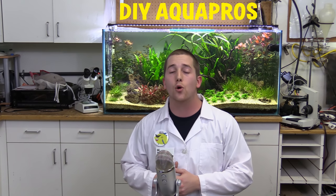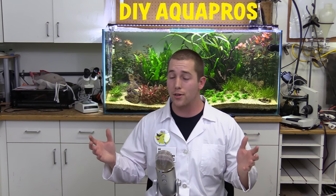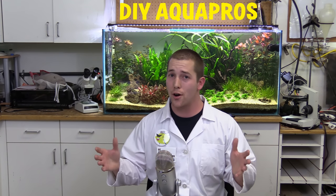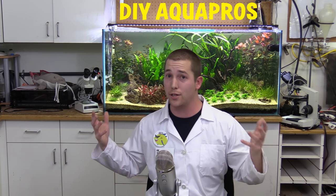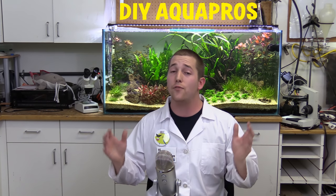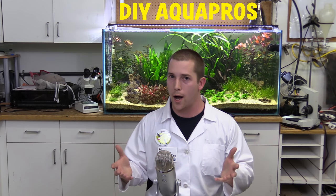Hey, what's going on guys? Mike here back in the aquarium lab with a brand new plant profile. You may notice that there are some filmmaking changes starting to take place on the channel — mainly you can see me and some other things around me. I'd really appreciate it if you could watch this video all the way through and let me know what you think. I know the audio is not perfect out here but I'm working on it.